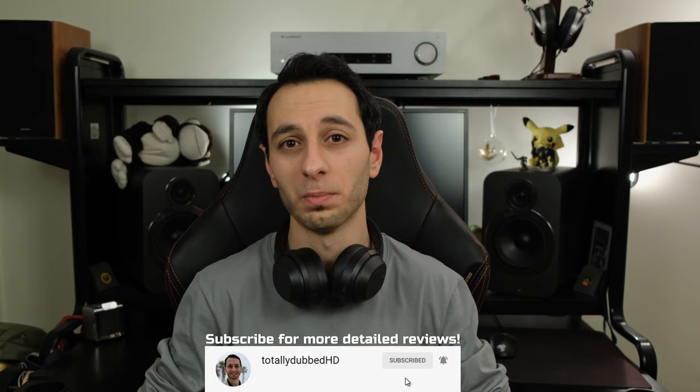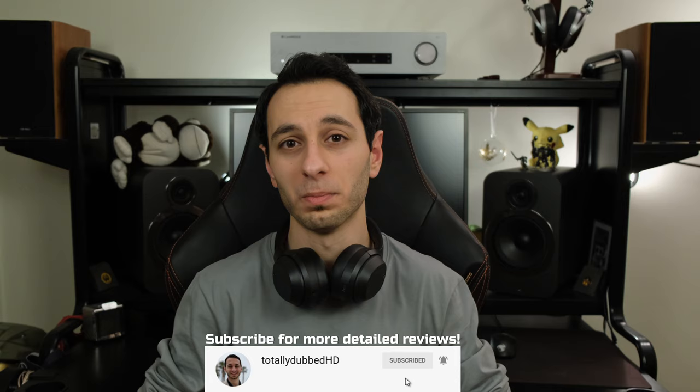Moving on to ANC performance — while these headphones won't compete with flagship models, within their price category they're among the best active noise cancellation headphones on the market. They cut out a good degree of low-end tones and handle mid-range and high-end environmental sounds competently. This is also aided by very good passive noise isolation. At the sub-£100 price tag, the ANC performance is even on par with sub-£200 headphones, though it falls short on mid-to-high frequencies compared to flagships.